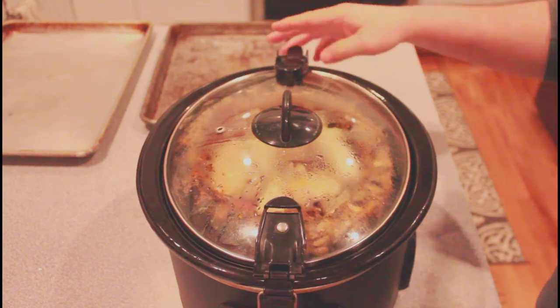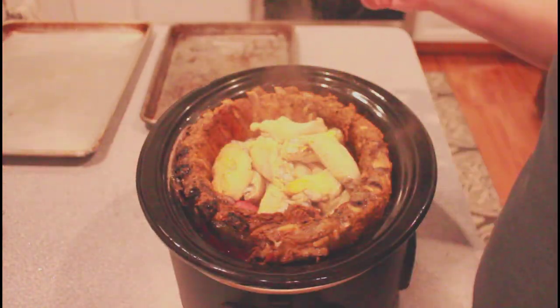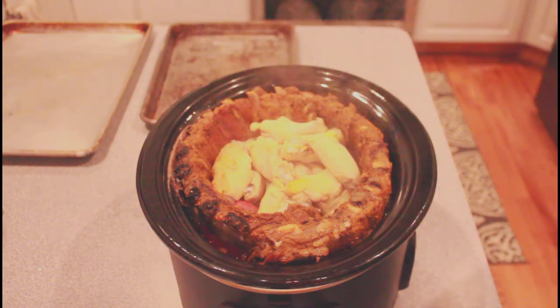We're going to get the lid on this, turn it on high, and check it out in a few hours. So here we are four hours later on high in the crock pot. We've got our chicken, ribs, and our sausage. The chicken is a little pale looking, but don't worry about that. We're going to take the ribs, sausage, and chicken and put them on sheet pans and put it in the oven under the broiler. Let's get this out and put it on the sheet pans.